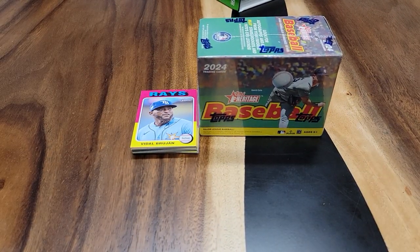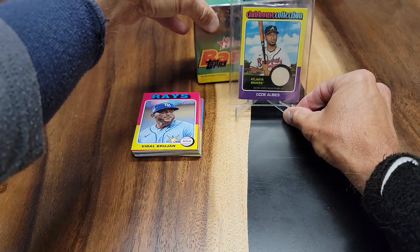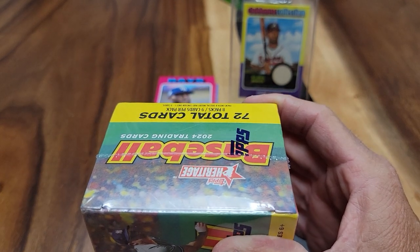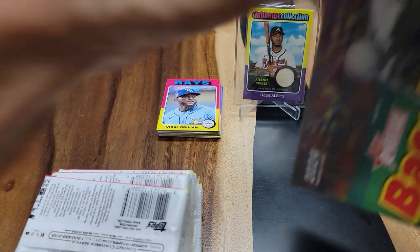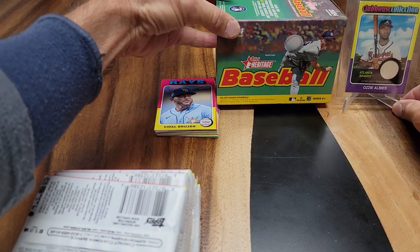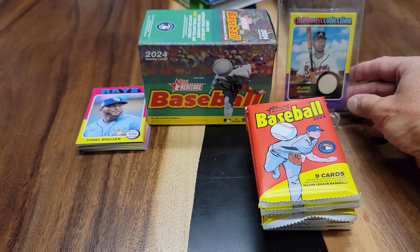Let's go ahead and sleeve that up and put this right over here. Now we are going to do the Blaster Box for 2024 Topps Heritage. Let's see what we have right here. Hopefully nobody comes in — I'm at school right now. So this is what it looks like, let's move the camera over here, and here we go.